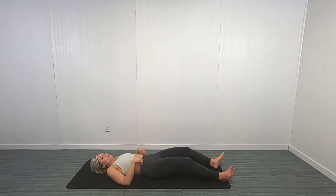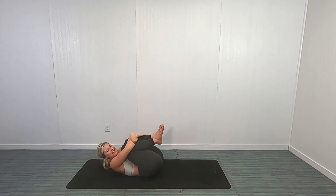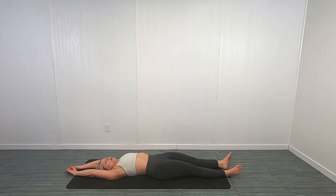Great job, you guys! Now grab both legs and just hug here — get into kind of a shell. If you want to rock a little bit, you can. It's so good for that spine, really massaging that spine. And release. Give me a full body stretch, head to toe, just because it feels really good right now. We are into honoring ourselves and doing what feels good — reach, reach, reach, reach, reach.